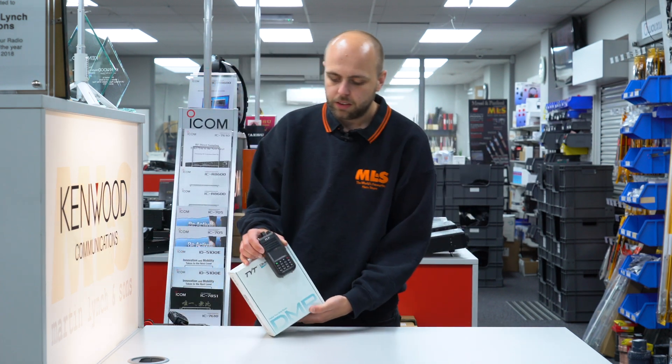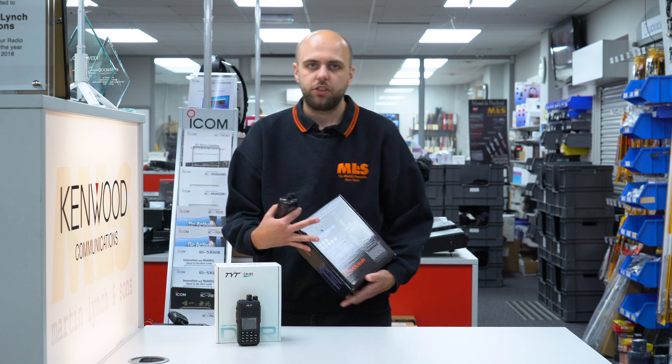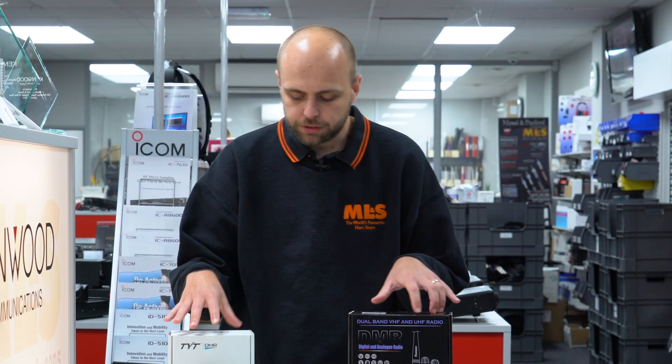We're going to start with both the TYT MDUV380 and the Wuxen KG UVN2, which are two similar radios but there are some distinct differences.